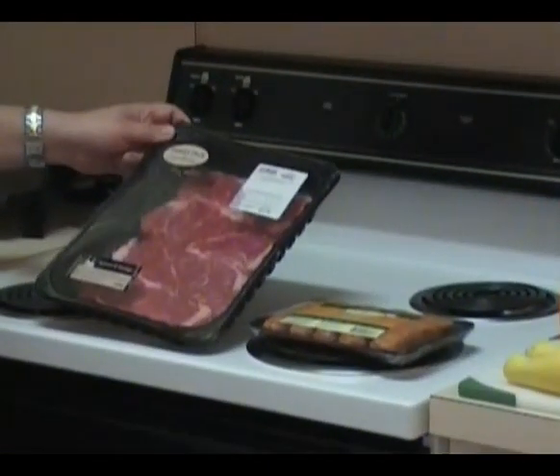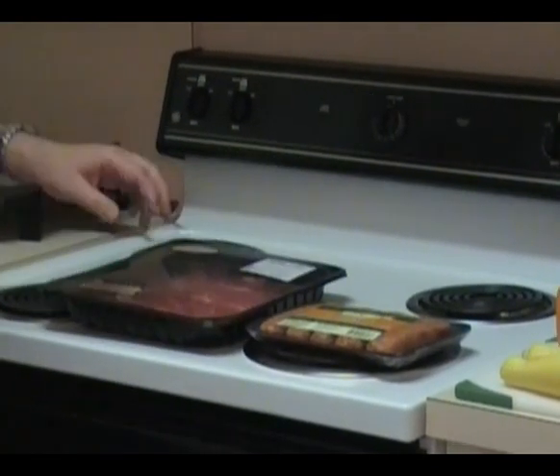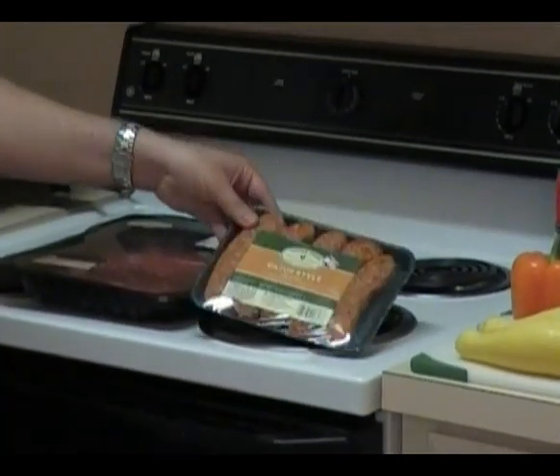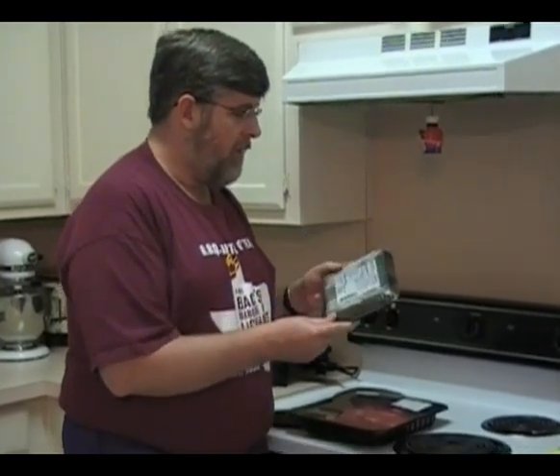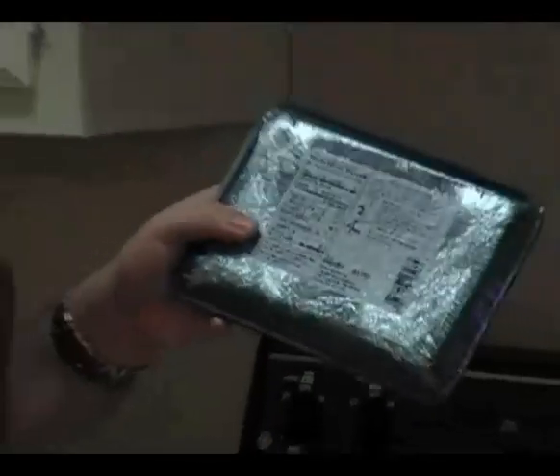This is a beef loin strip for individual servings and some Cajun style sausage — there are five links in there. This is our Cajun style sausage that we picked up at Target. It has 19 grams of fat per link, which you'll have to decide if that's too much for you. You'll probably end up having one link each per meal.